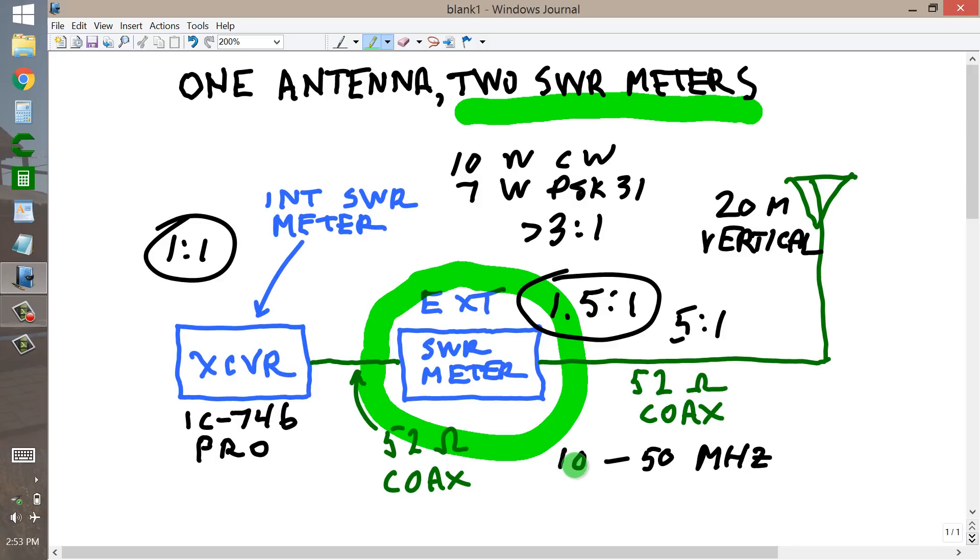10 megahertz is a bit of a stretch because it's below the quarter-wave resonant frequency of the antenna, and that's where you run into difficulty with antenna efficiency — it just doesn't seem to do very well on that band. But all the others perform, and of course it does best on its design band, 20 meters.